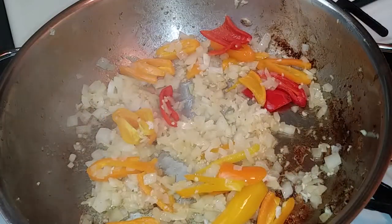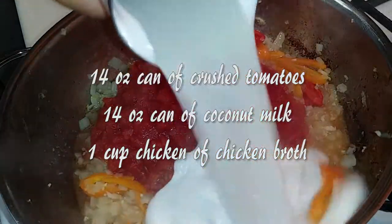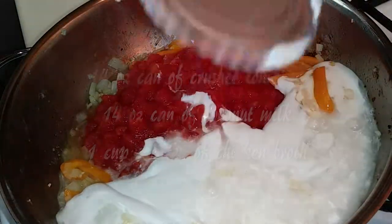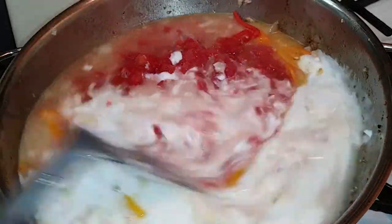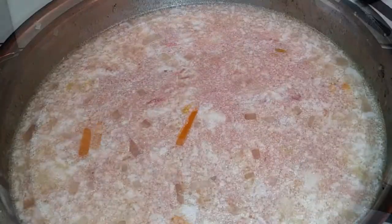Begin adding your broth ingredients: a 14 ounce can of tomatoes, a 14 ounce can of coconut milk, and one cup of chicken broth. Once all that's in, go ahead and give it a good stir.